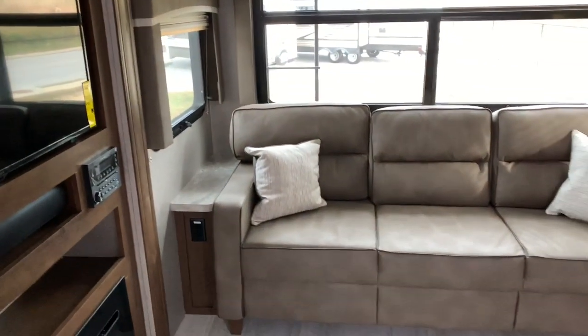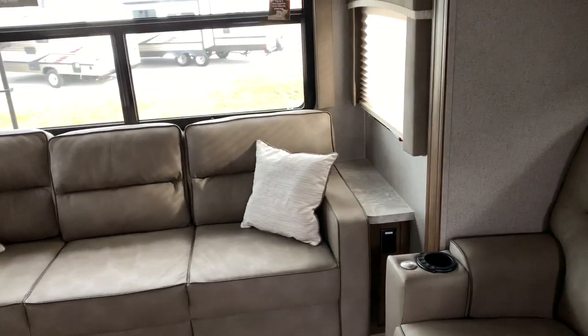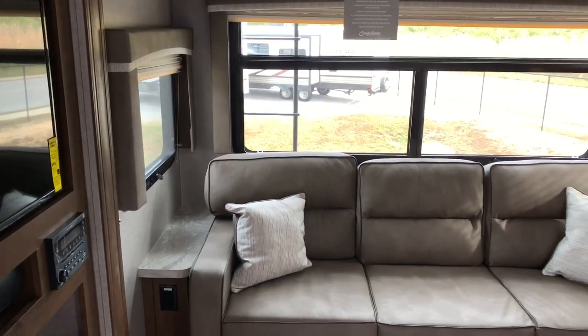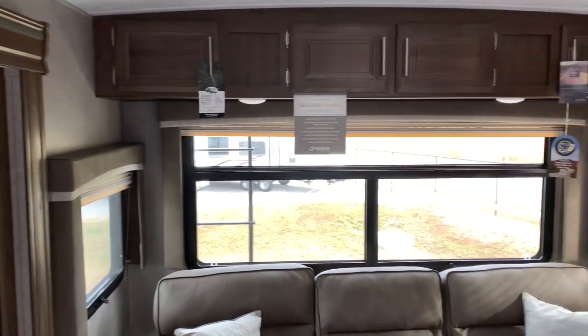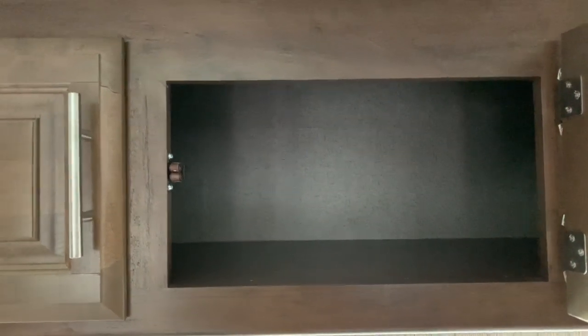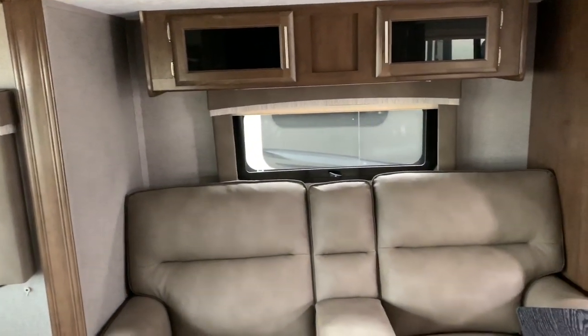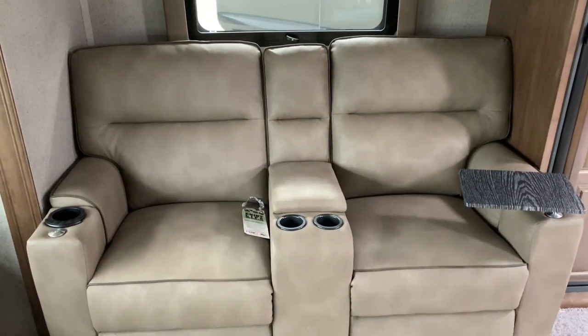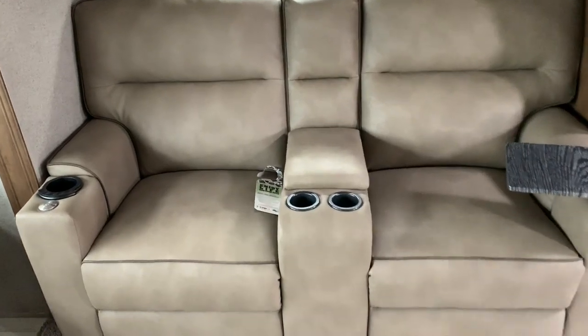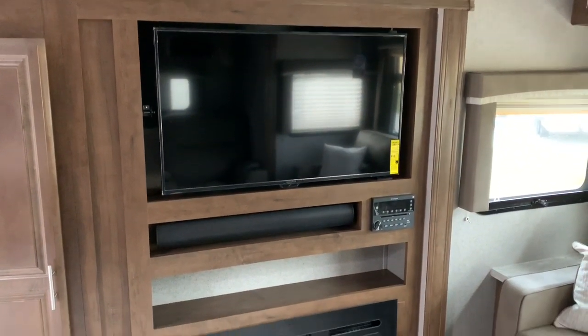Heading towards the rear of the camper, we've got a good-size couch here. There are 110 outlets on both sides, but there are no USB ports that I see back there — that would have been a great place to put some. You've got windows all the way around the backside and plenty of storage above. Right here over this couch you've got a vent where you can open that. It would make a good upgrade to add a fan to pull some cross-breeze through. It's a kind of theater-type seating, and from both angles you've got a great view of the TV and fireplace.